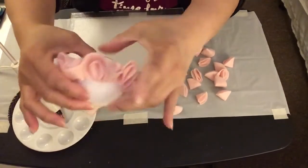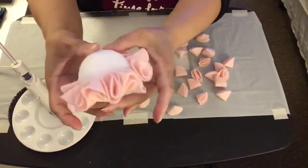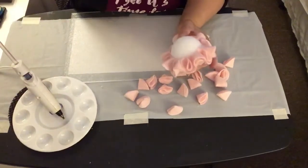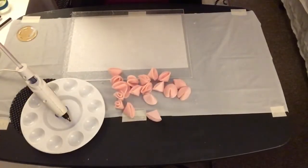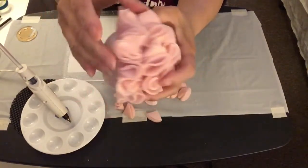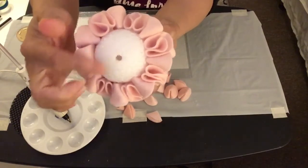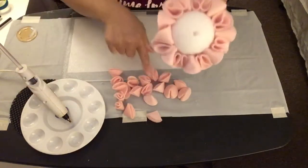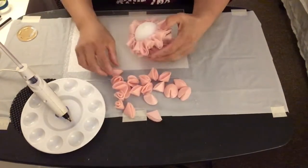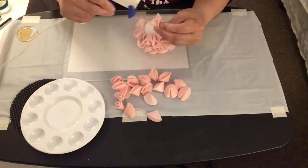This is how it looks. Half of the styrofoam ball is now covered with the felt fabric. On the bottom half of the styrofoam ball, I poked a hole. Now I'm going to start covering the bottom half with the rest of the felt fabric.